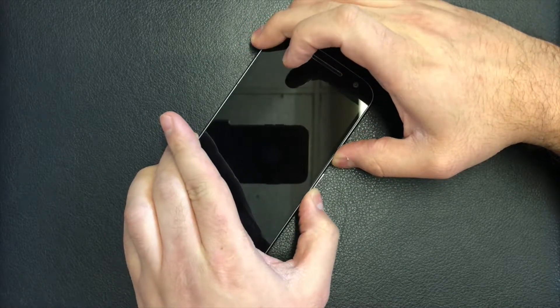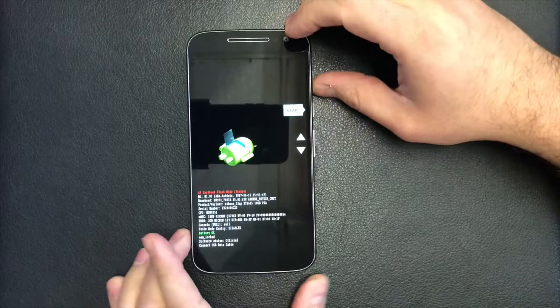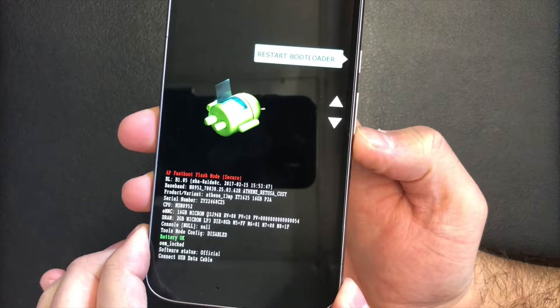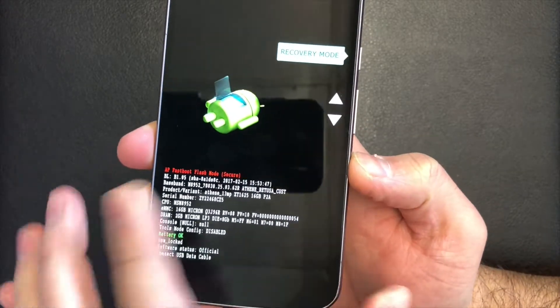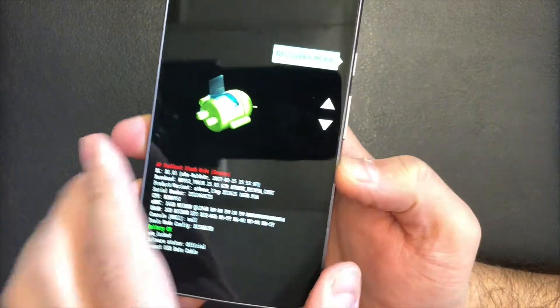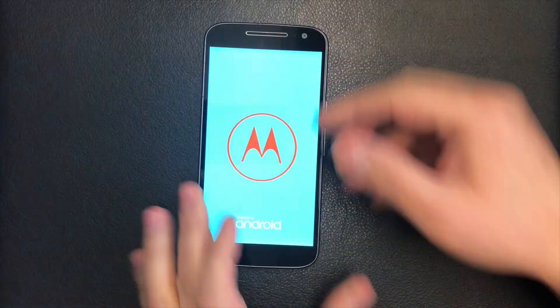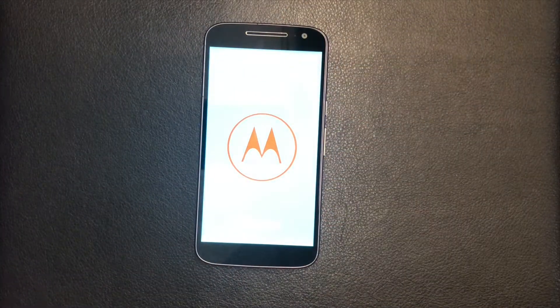When this screen comes up, you will need to use the volume down key to scroll down. When you see Recovery Mode, you will press the power key again and it will restart and take you to a no command screen.